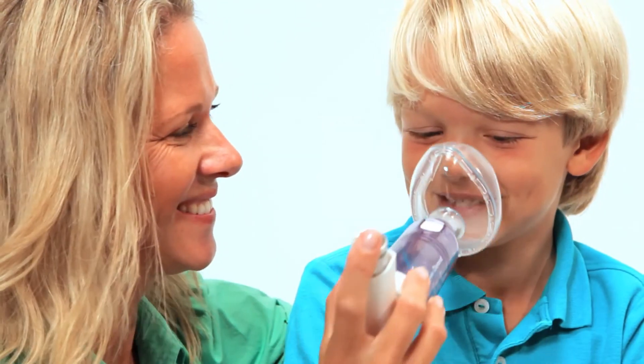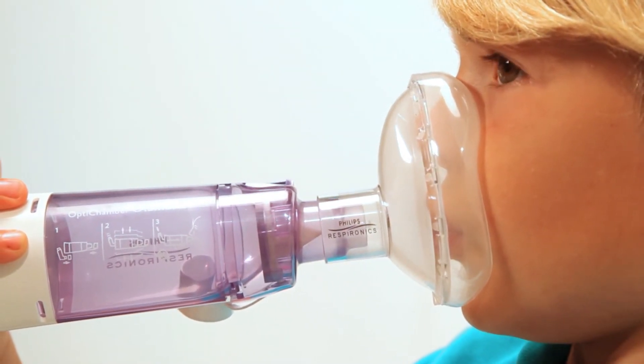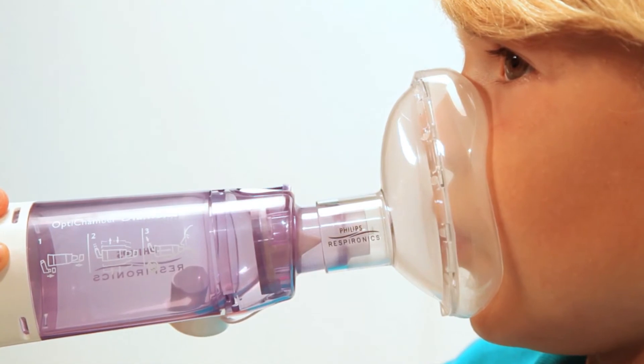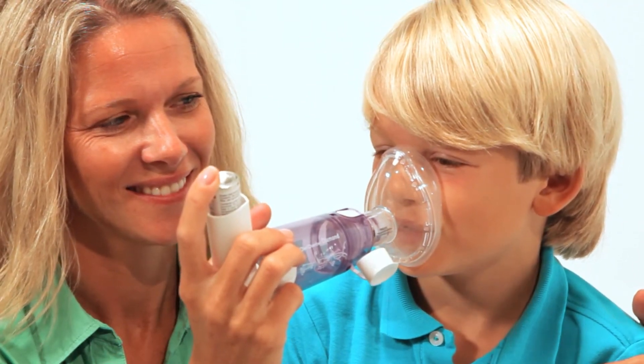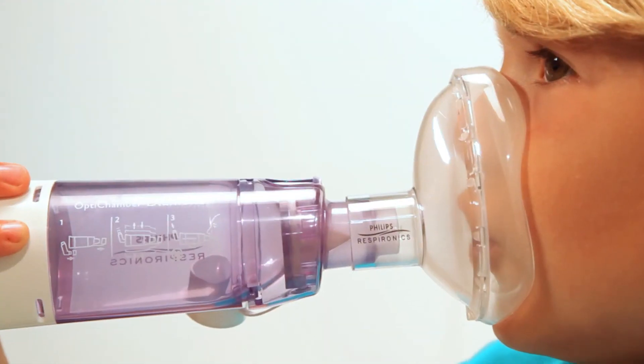Place the Light Touch Mask gently over the patient's nose and mouth to create a seal. The flexible cushion contours to the face to prevent leaks. After the patient exhales and at the start of the inhalation, spray one puff of medication into the diamond.